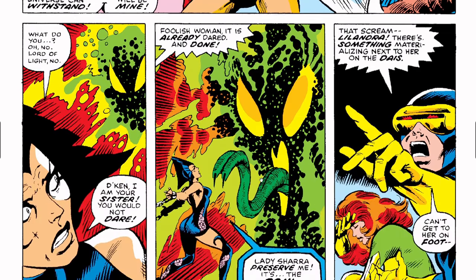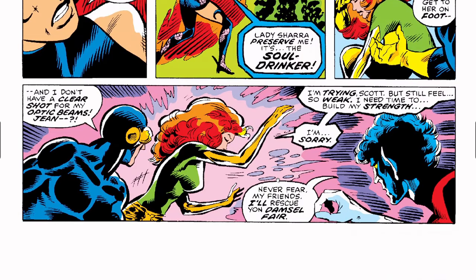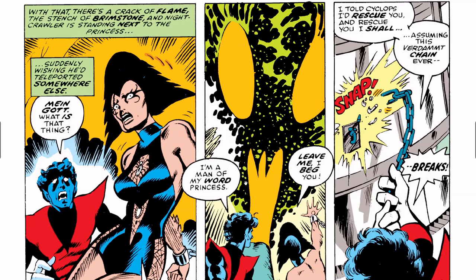Cyclops hears Lelandra scream — there's something materializing next to her but he can't get to her on foot. Jean Grey/Phoenix is starting to come to, but says, 'I'm trying, Scott, but I still feel so weak — I need time to build my strength, I'm sorry.' Nightcrawler says, 'Never fear, my friends — I'll rescue your young damsel fair!' He teleports over. 'My god, what is that thing?' Lelandra pleads, 'Flee, X-Men! I am lost — save yourselves while you can.' Nightcrawler says, 'I'm a man of my word, princess. I told Cyclops I'd rescue you, and rescue you I shall — assuming this verdammte chain ever breaks.'